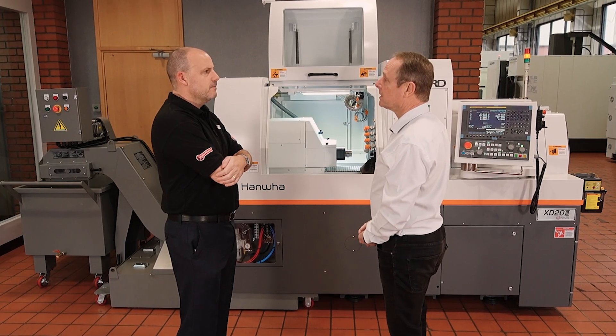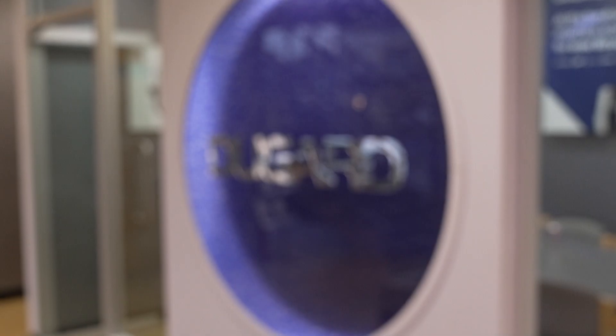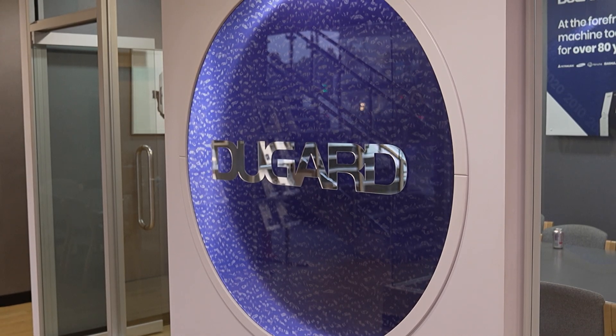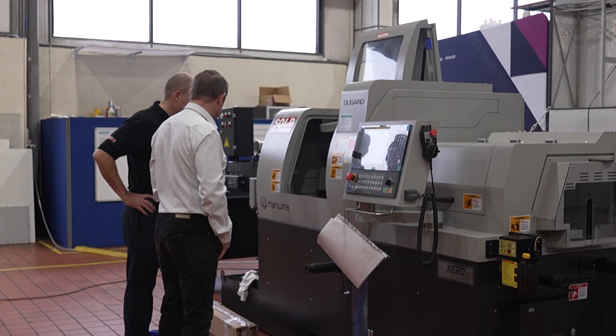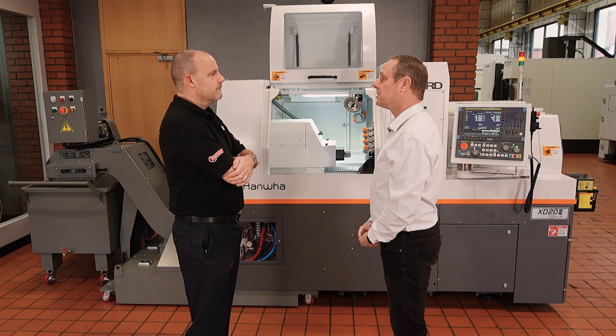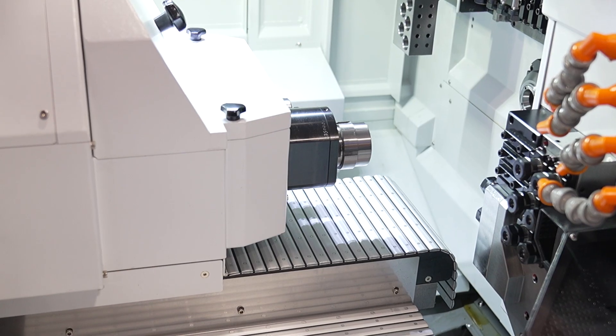Luckily we've got access to quite a big stock of machines in Europe, and there are also machines here on PDI, so if customers want to come and see a machine that's being prepped for other customers, that's possible. And of course with existing users, we've got a lot of very happy existing users now that we can take customers to meet.